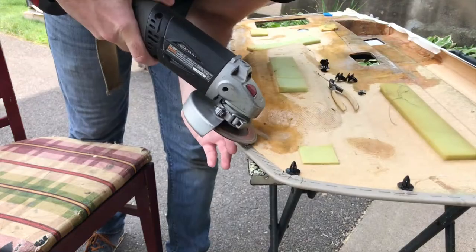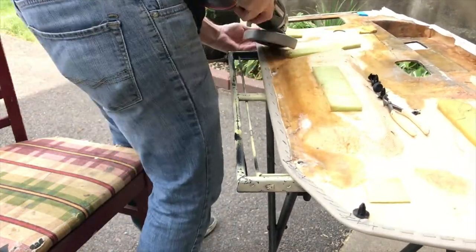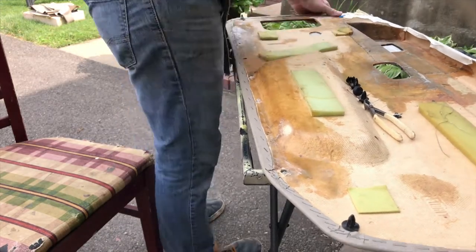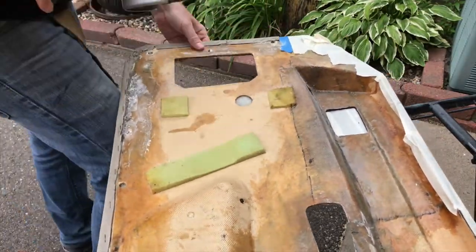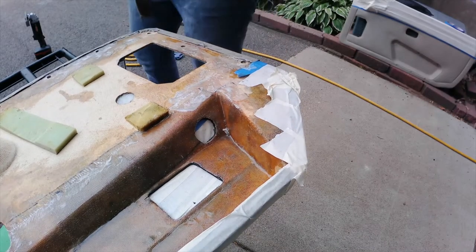There were still some high spots in the fiberglass, so I got out my grinder and did a little more grinding around the edge and everywhere I added fiberglass, just to make sure there was absolutely nothing sticking up that would hold the door panel away from the inside of the door. I also got in and tried to clean up inside these holes as best as I could.